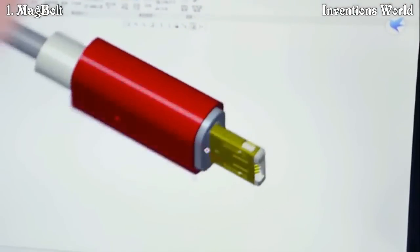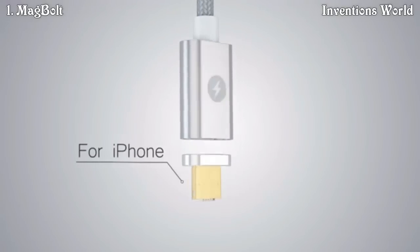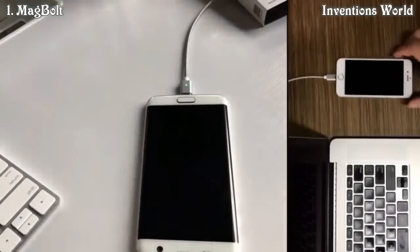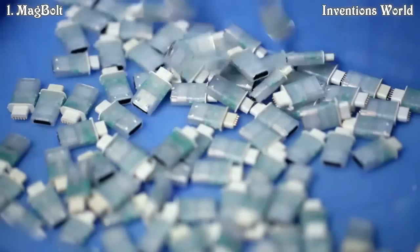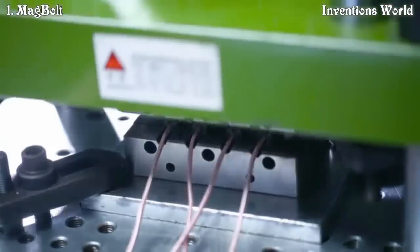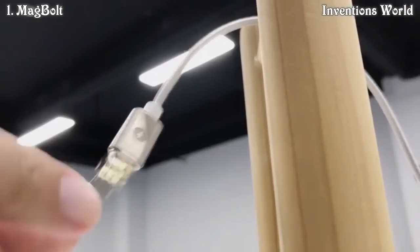Our engineering team has worked very hard to make this connector as small as possible. We have also developed a 2-in-1 connector that works with Android and Apple devices. We've already successfully completed a pilot manufacturing run of over 1,000 units and have done extensive testing to ensure their reliability over extended use.